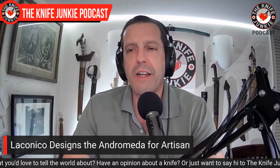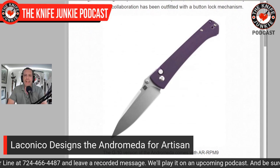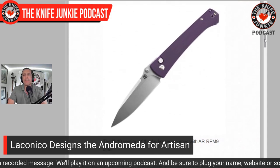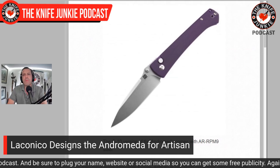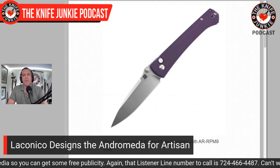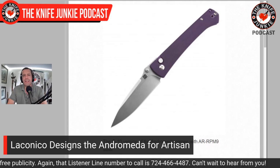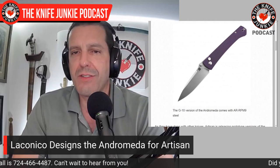Next up: Laconico Designs. I love Ray Laconico's stuff — simple, beautiful, clean designs. He's got the Andromeda coming out with Artisan. It's a 3.4-inch drop-point blade, long and slender. That handle is long, slender, and very non-committal except at the pommel — a bird's beak that almost looks set up for reverse grip with that nicely done faceted pommel.